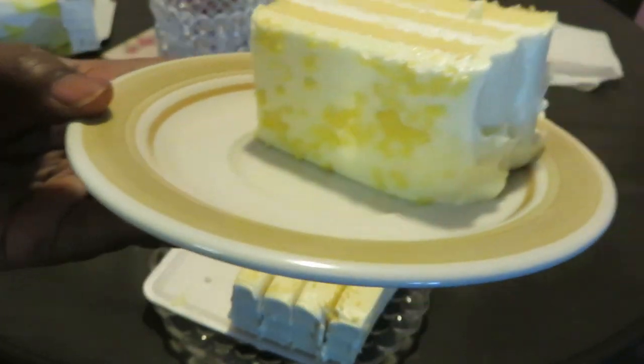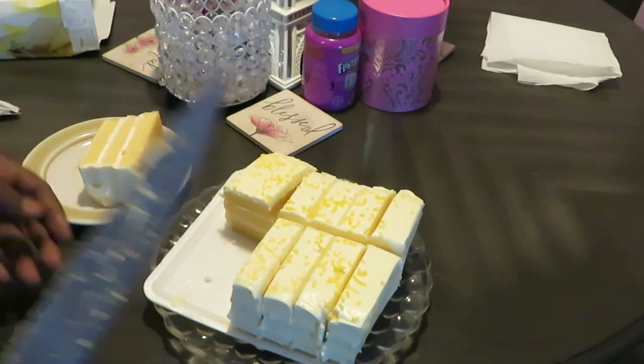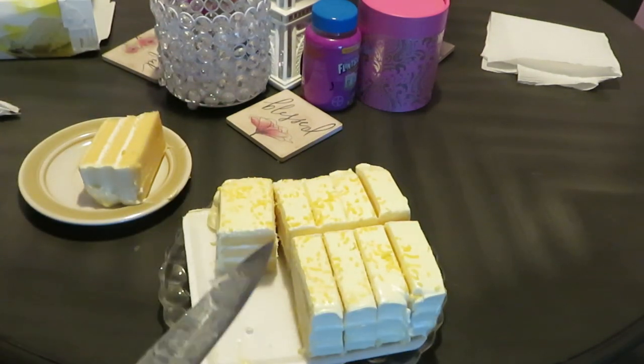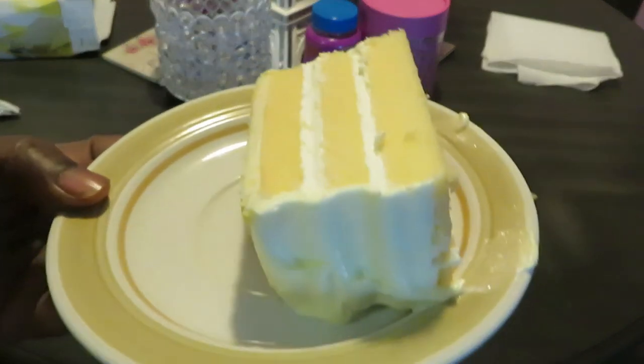Yep, delicious — nice and rich. And you can get a lot of pieces out of this: one, two, three, four, five, six — I mean, I got ten pieces, five on each side. That's pretty good for a family. So yeah, I just wanted to come and share this with y'all as a quick little dessert idea.